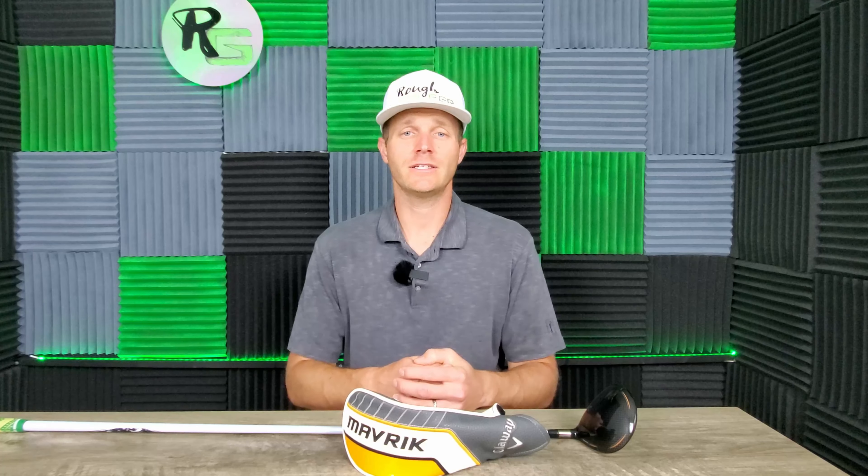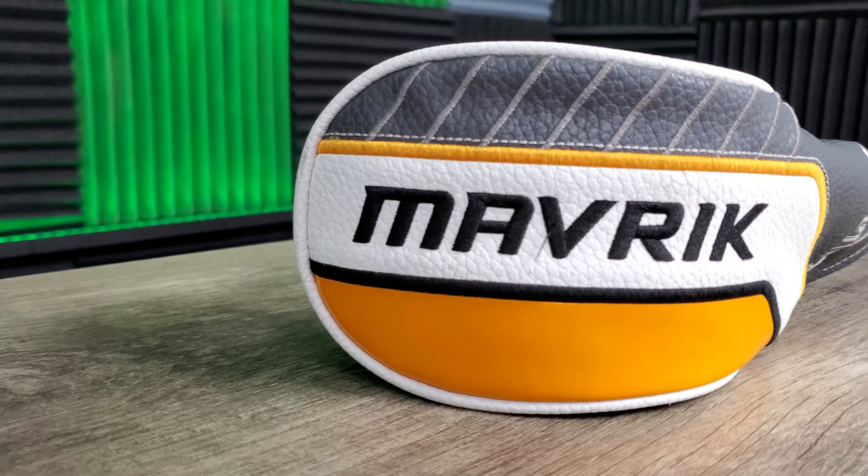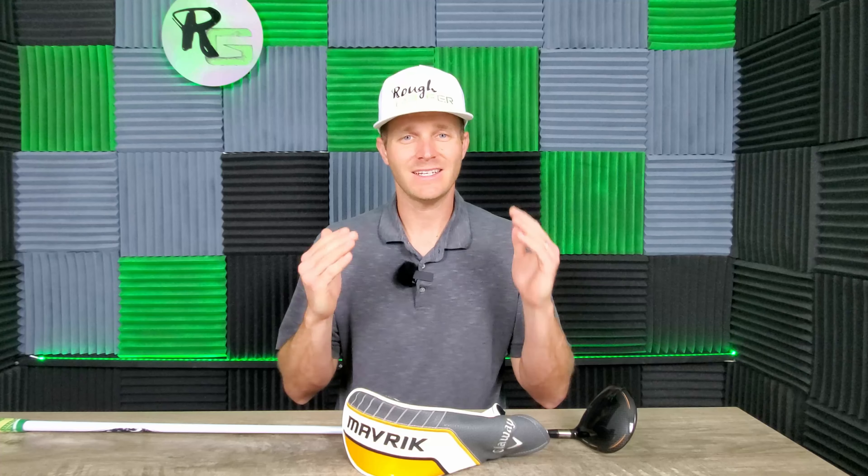Welcome back, Rough Golfers, to another Second Chance video. Today, we're going to be talking about the Maverick 3-wood from Callaway, and I want to tell you why it deserves a second chance if you are in the market for a 3-wood.